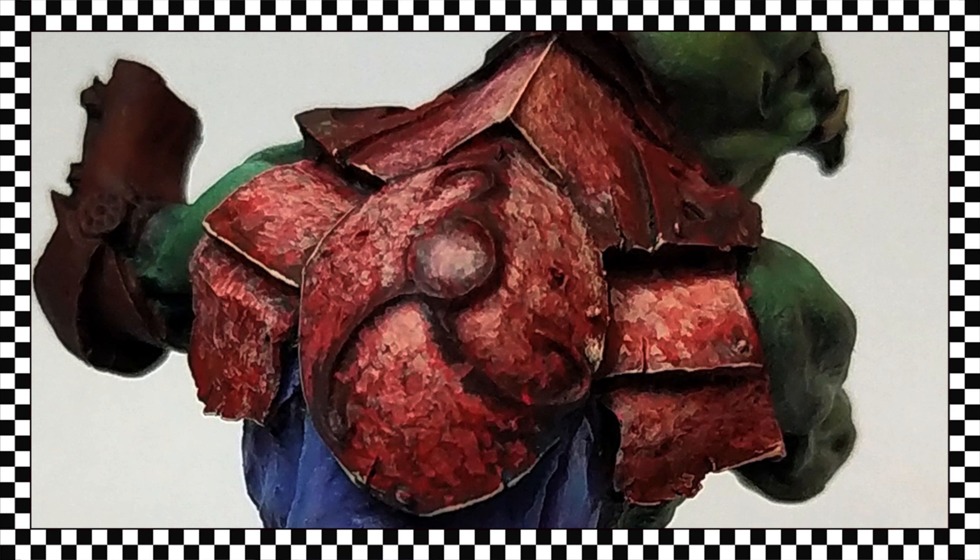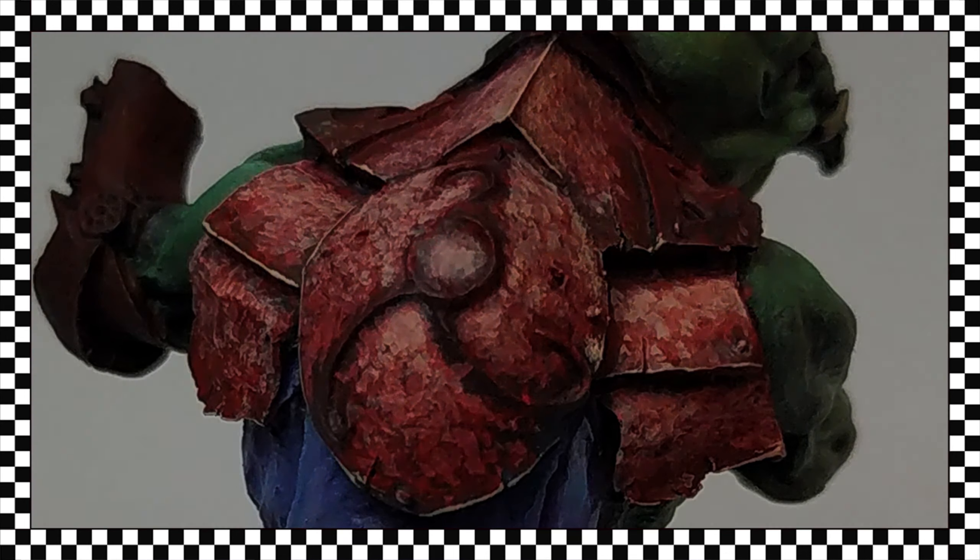And here is our photographic summary of the process, in which I've included some of the lining work to well define the plates and separate them.